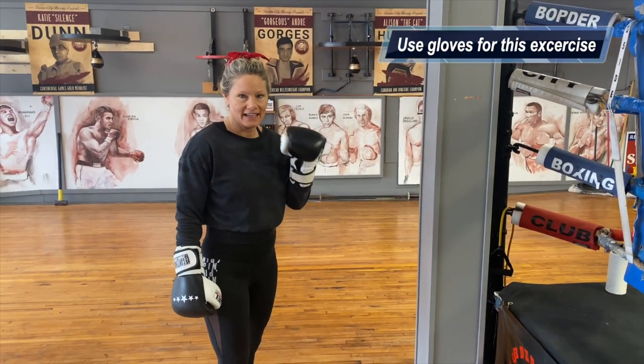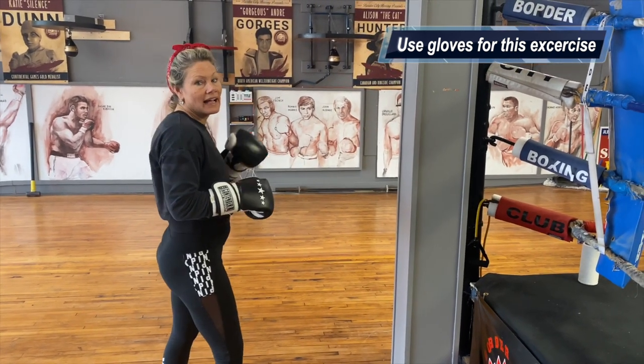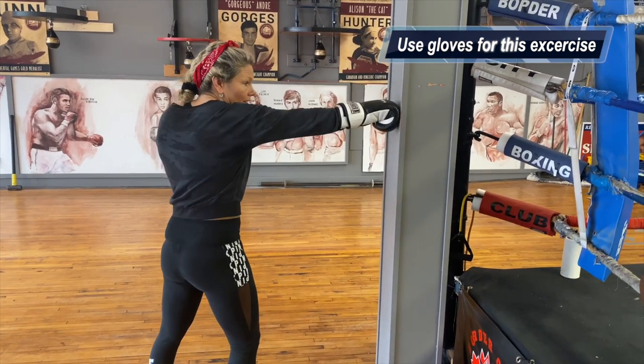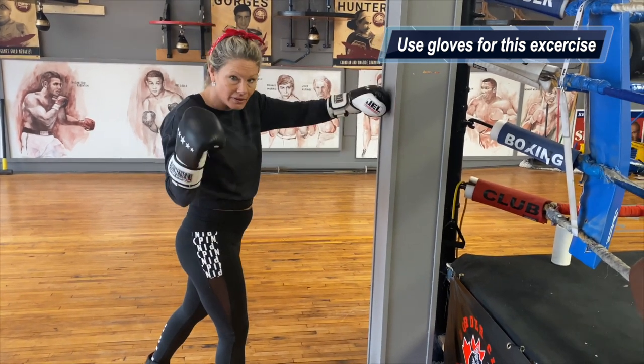Before we get started with the next exercise, I want to explain that it's very important we understand this is a strictly hand movement exercise. We're keeping our feet planted on the floor and we're just putting speed into our punches. We're not looking for power — we don't want to put holes in the wall here.